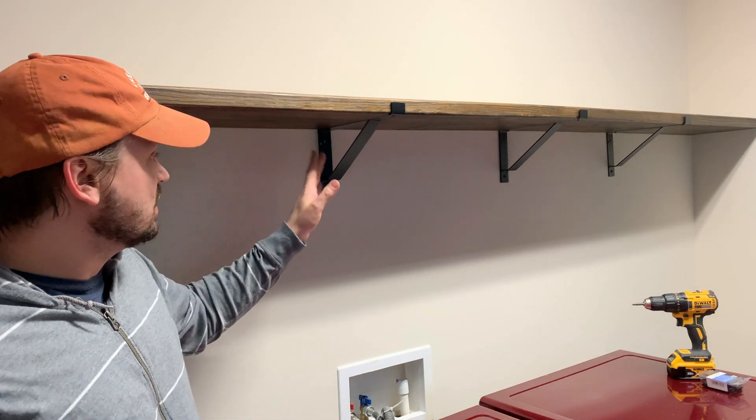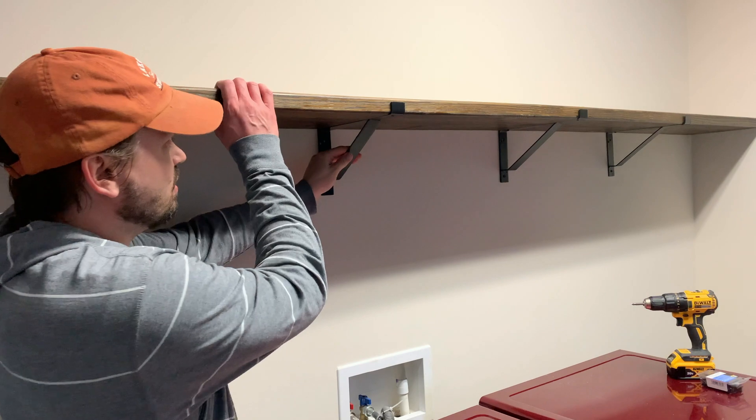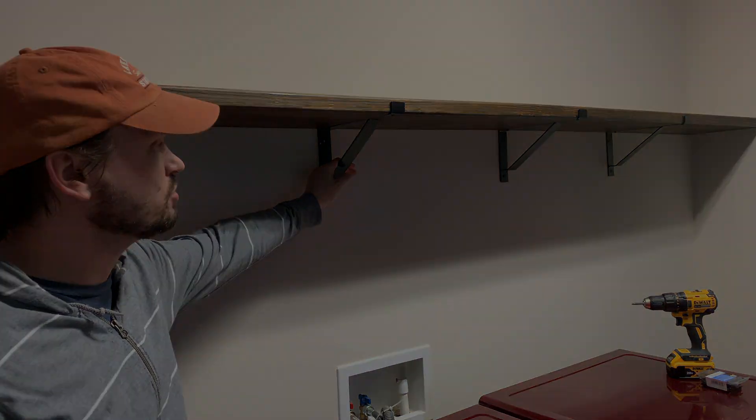And there you go — the shelf is done. These brackets are rated for 350 pounds, so we should have no problem putting our miscellaneous laundry room stuff up here.